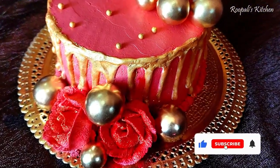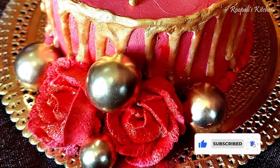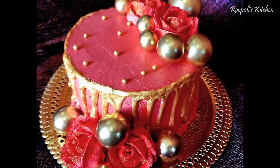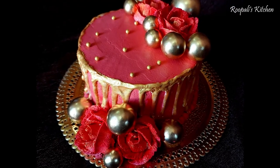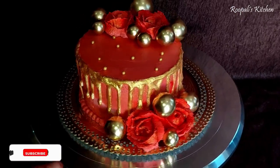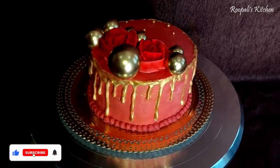Hello everyone, I am Rupali and once again welcome back to Rupali's Kitchen Friends. Today I am sharing the cake with you — I also had a little photo session with it because I had a matching dress. I ordered this cake in a red and golden theme; the customers wanted a red and gold color cake.